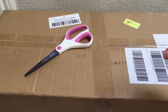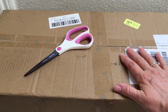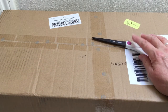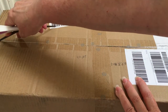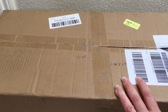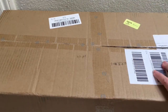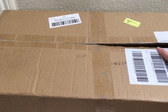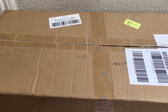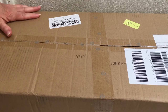Hey guys, welcome back to my channel! Today we have another unboxing - this is a BJD ball jointed doll, a girl that I pre-ordered. I actually saw the pre-order on Instagram and instantly fell in love. She arrived while my kids were here, so let me go ahead and get the box open.